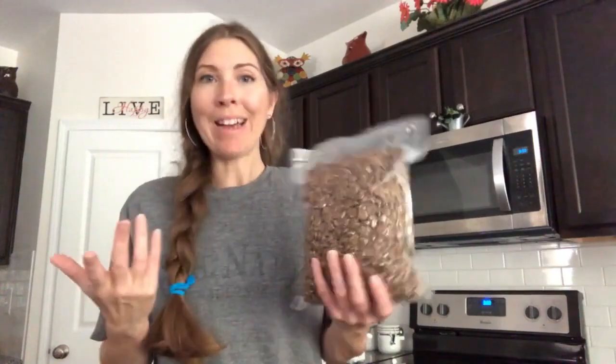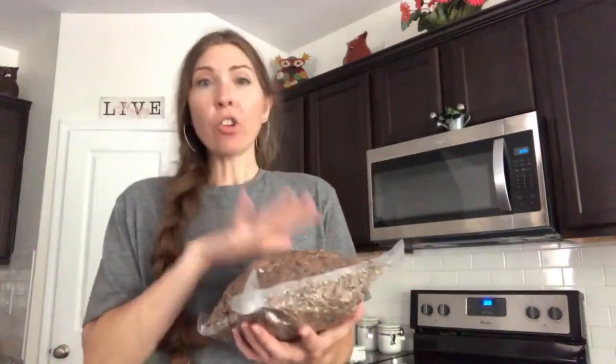This serves two purposes. Number one, I don't have a 20-pound bag of dog food in my freezer. The other reason this is great is that I know each portion is about three and a half to four days worth of food for her. So if we have to go on a trip, I can just grab one of these sealed up, put it in my bag, and it's fine. Make sure you measure how much you're putting in each bag so you know exactly how much is in there.